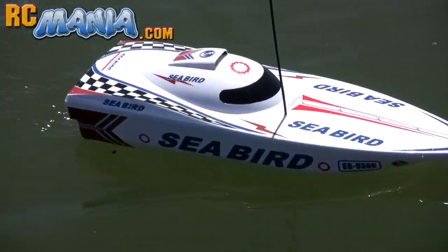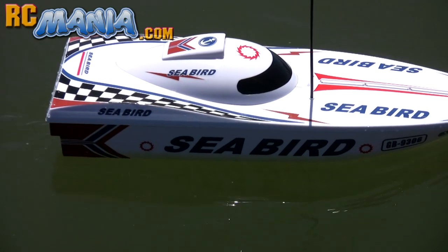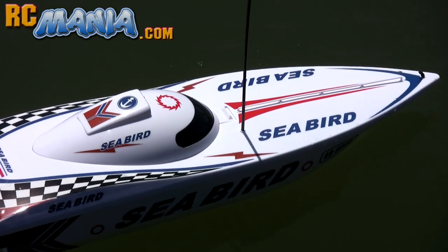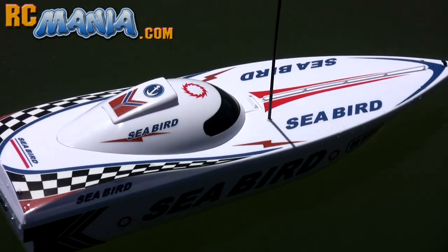You can learn more about the Fast Lane Seabird RC boat in the full written review, which is online right now at RCmania.com. Thanks for watching and I'll see you there.